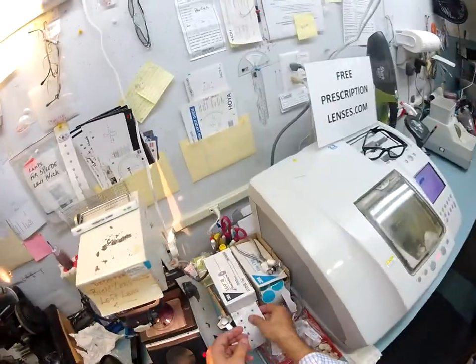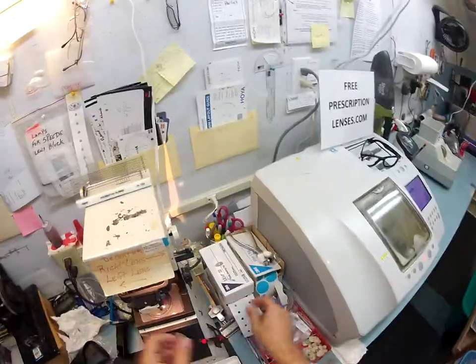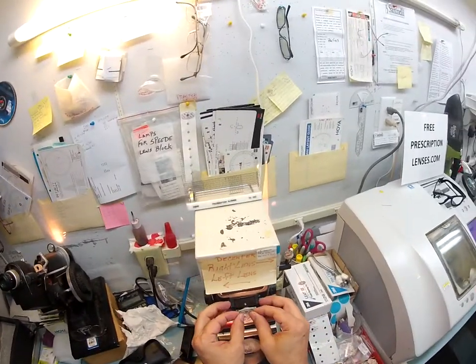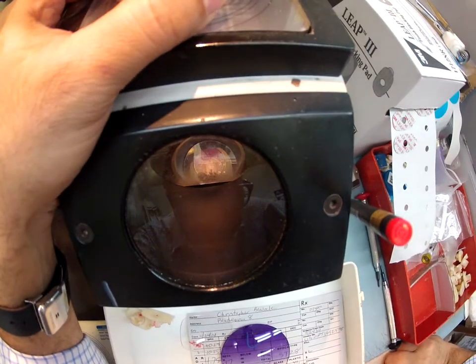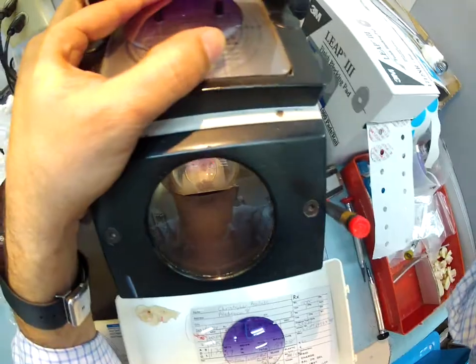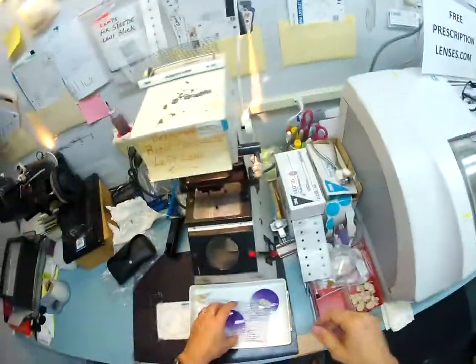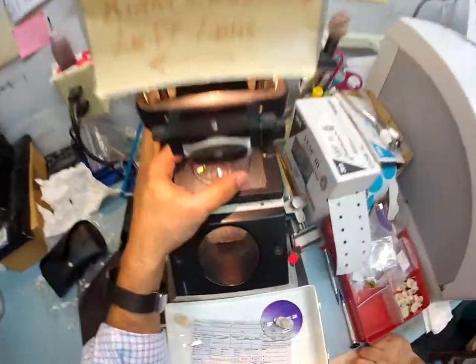This block needs to be put on the lens for it to be cut in the lathe. I'm going to pop that in there, line everything up just perfectly, get the height of your bifocal just right, and put the block down. Let's block up the left lens - that is the left, yes left.